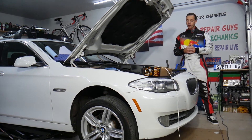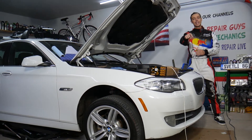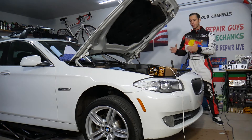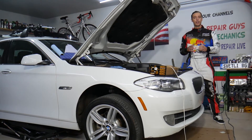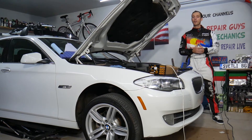Before we start, if you need any parts or tools to fix your BMW - any model - check out the link in the description below. That's where we get all our tools and supplies from and you can save quite a bit of money. Also, every single car we get at the garage, we try to make at least 300 free repair videos. Our mission at the shop is to save you as much money as we can. All we need in return - please subscribe to the channel and like the video so we can keep making these absolutely free videos for you.